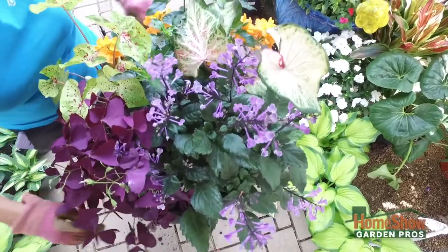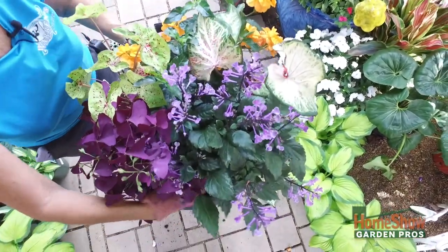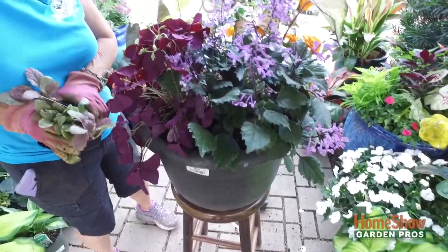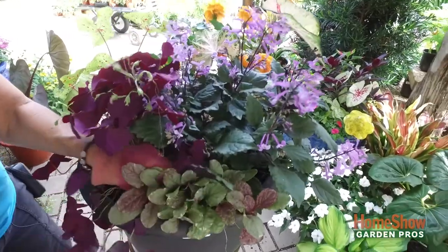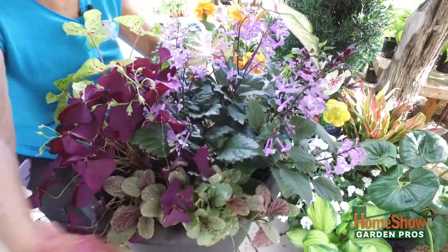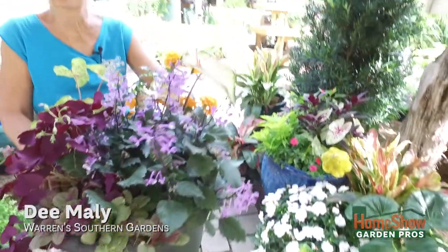I have one, two arrangement going in. And then here I am going to put some ajuga, which is a trailer, and this will be in the front. It will end up trailing down in front of the pot. So that's how you can put together a shade pot.